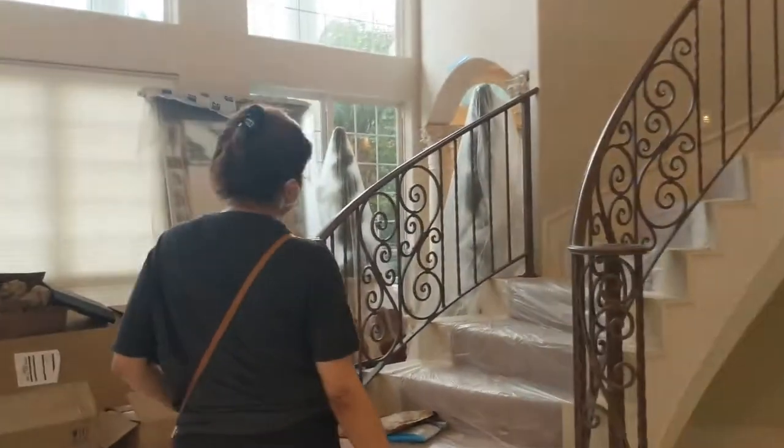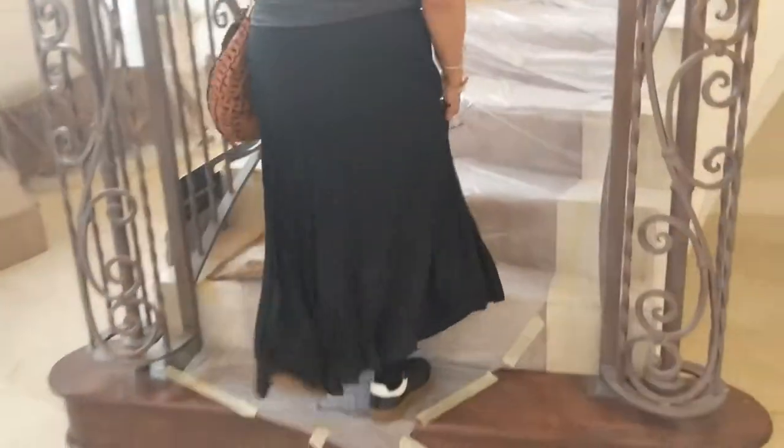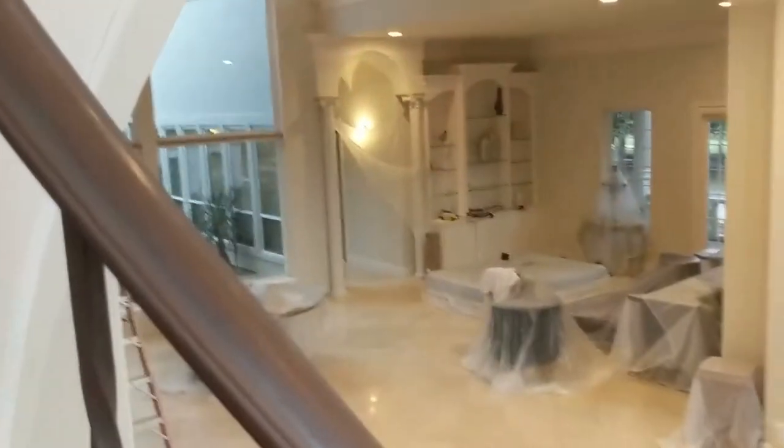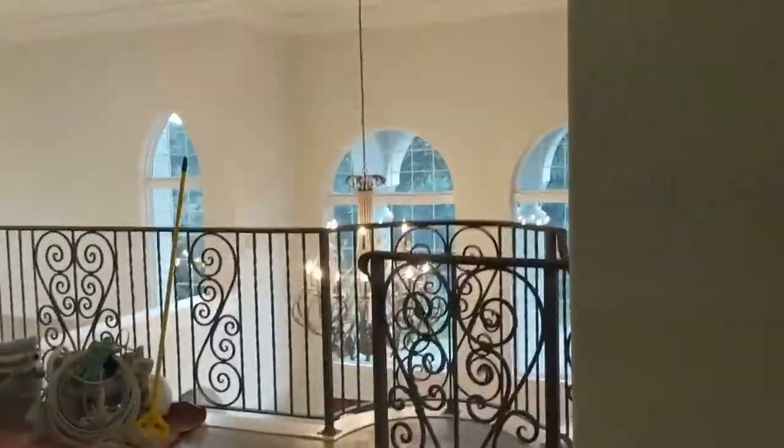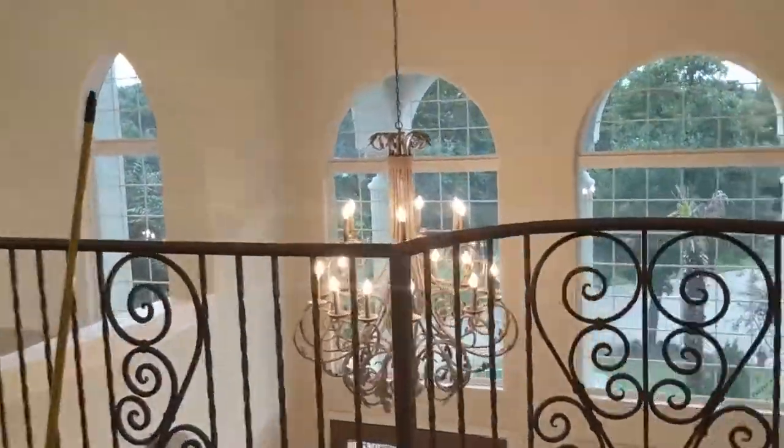We're going to go upstairs now and check out how the progress is going. We're supposed to have the pockets pulled up, and we have some progress to film.